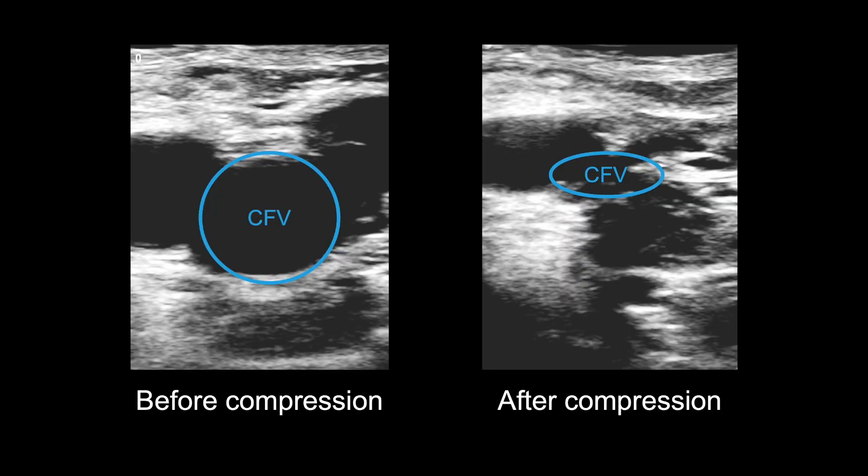This image shows the CFV before compression on the left and after compression on the right. You should compress the CFV in 2D transverse view to determine if its wall is fully co-apted. If the wall is fully co-apted, then there is no clot inside preventing compression. If there is not full co-aptation, there is something — namely thrombus — in the vein.